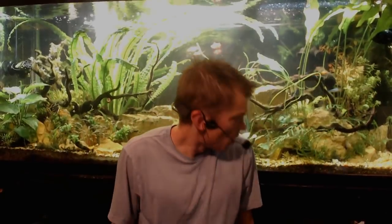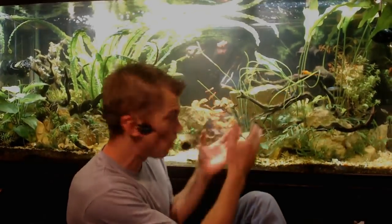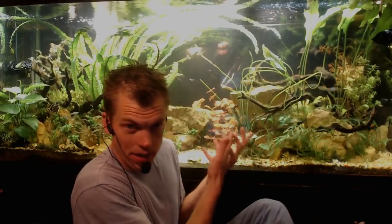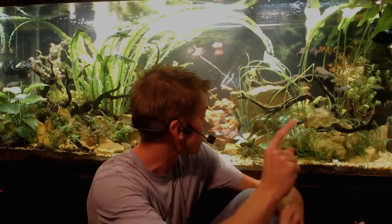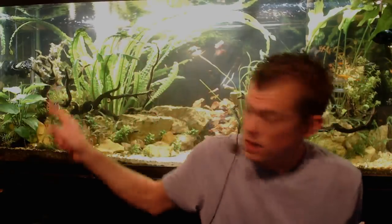Now there are some plants in here that do not require rich substrate nutrients. We've got some Anubias, some Bolbitis, some Aldea over there, and some Nubias right here. There are also some crypts in here, and that's a giant Barter Eye you can see. These plants don't necessarily need that good of nutrients at the roots — they like nutrients at the roots, but they may not necessarily need it.